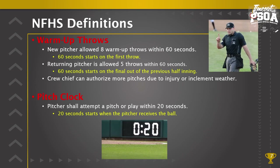The crew chief can authorize more pitches due to injury or inclement weather. For example, if there was a long rain delay and the same pitcher is returning to the game, you may allow more than five warm-up pitches — that is an example of authorizing more warm-up pitches because of inclement weather.